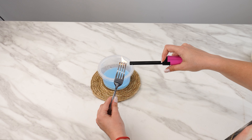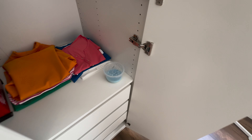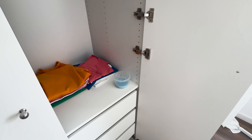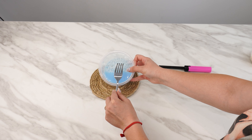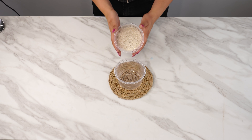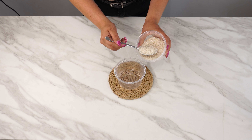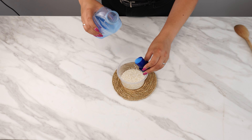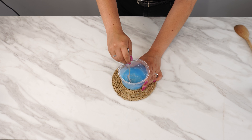My home smells wonderful, and everyone asks for my secret. This beautiful scent fills the entire house. Most people buy scented sachets from stores, but they only last a few days. It's much better to try this trick with a small box. Find a small plastic container with a lid. Pour 4 tablespoons of rice into the container to enhance the scent, then add 2 and a half caps of fabric softener. Mix everything thoroughly to create a uniform mixture.